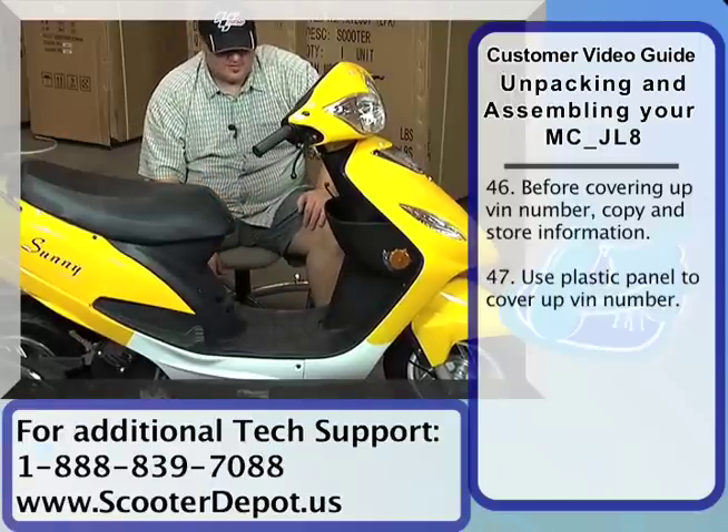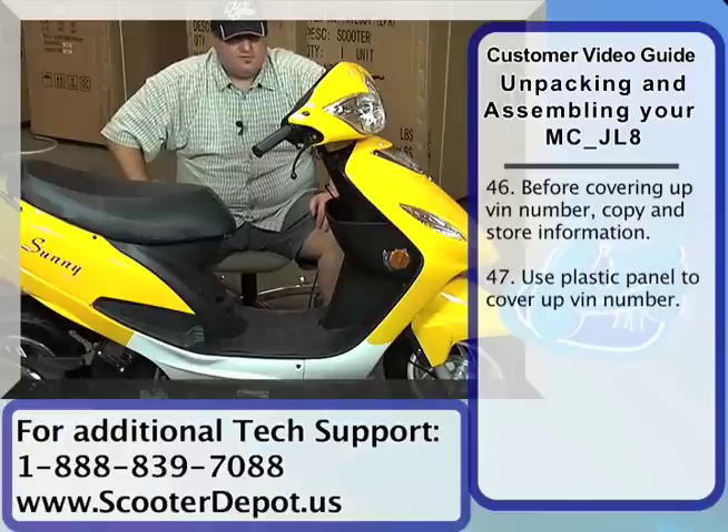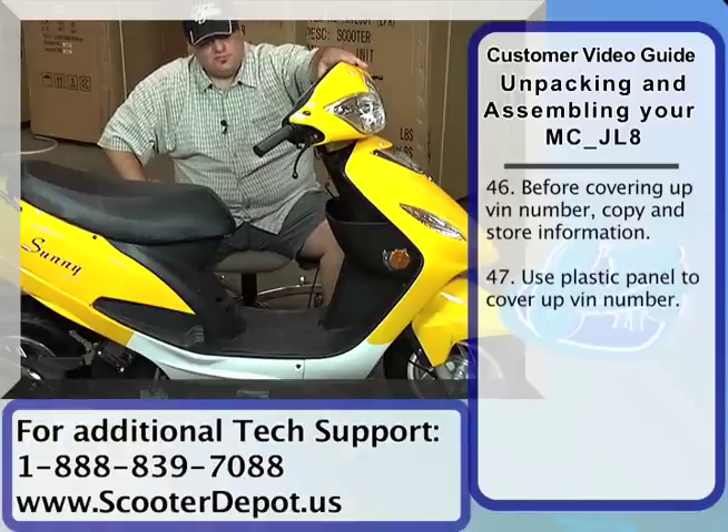So now we've got the battery set up, we've got the floor mat installed, and we've got the VIN cover in place. Next thing we're going to do is install the windshield and mirrors.